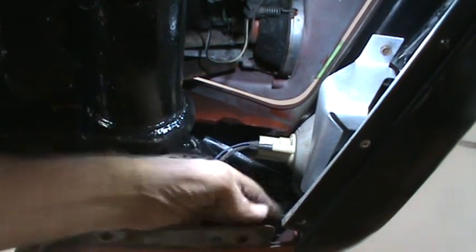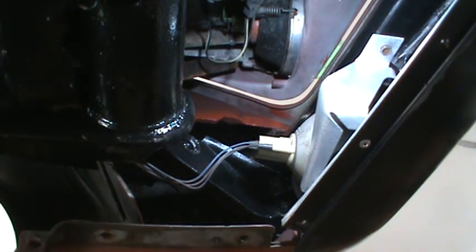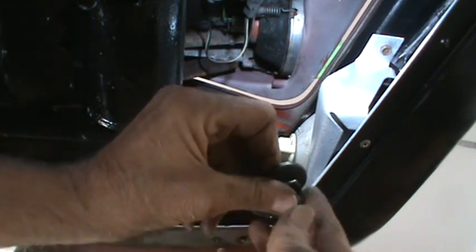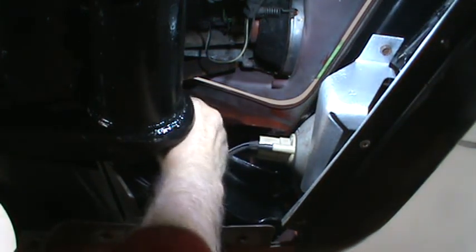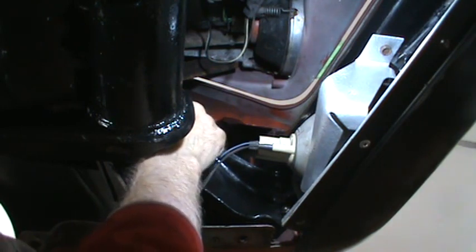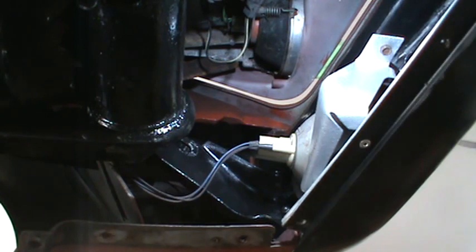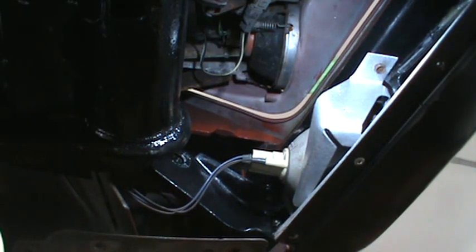It's got a nine-sixteenths nut that holds that on. And then there are two bolts and washers — with teeth on the washers — and bolts with a five-eighths head that go up in here to hold that bracket on. I do not know why one side went in so easily and the other side I fought with, but the bumper does appear to be the same distance from each side.